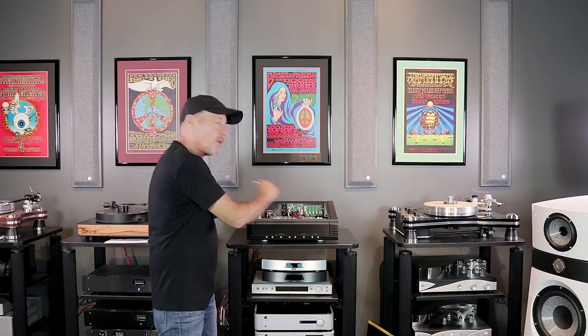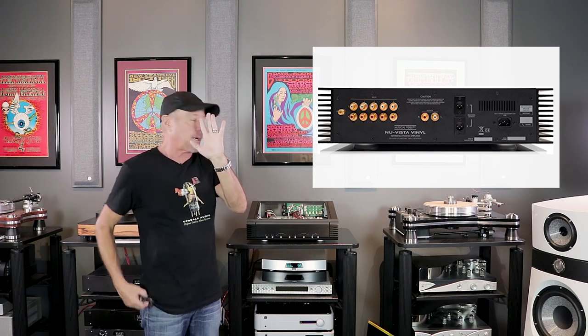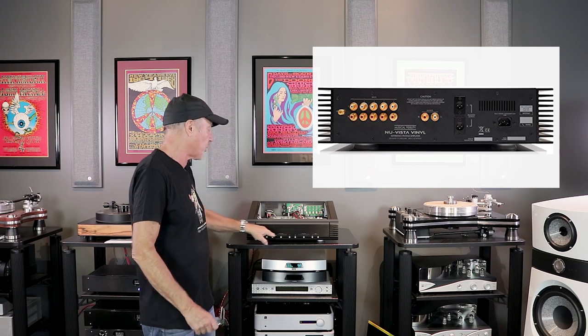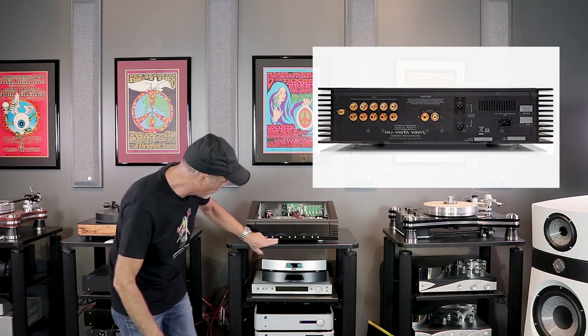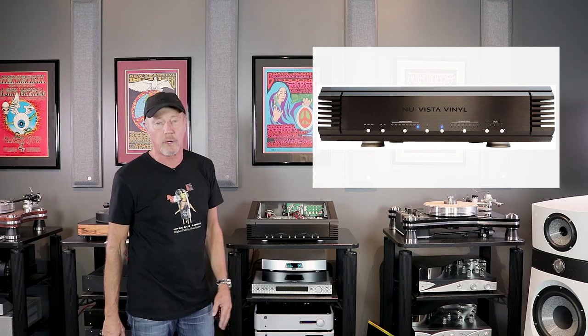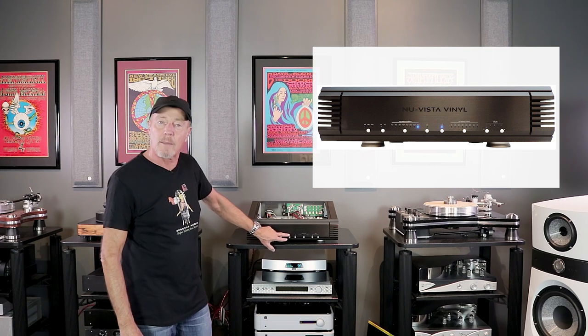What's it about? Fully balanced. Quiet as a church mouse. You have five inputs, so you can run five different cartridges on this, and it has a memory for each cartridge. Right here on the front, for your moving magnets, you have eight different settings for capacitance. And that's super important — you're able to do it while you're listening. You don't want to go by what the manufacturer says; you want to do it by what sounds best.